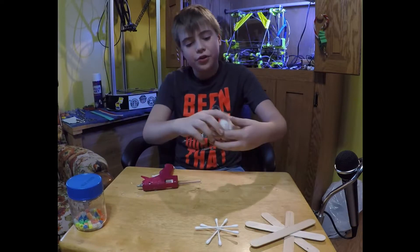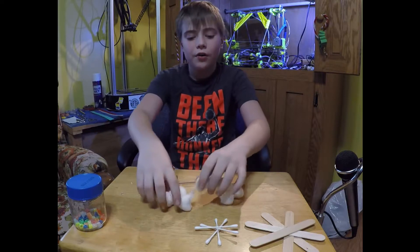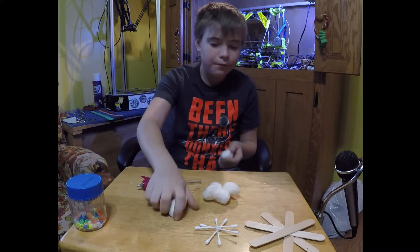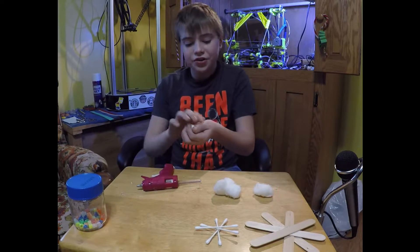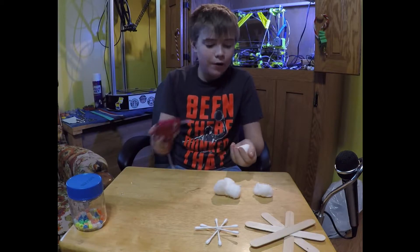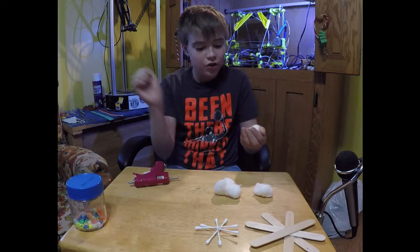Next we will be making a snowman. You'll need at least three, but I'm going to do four for the bottom, then three, then one on top — that's just how I'm doing it. What you're going to want to do is make those four into a big one and hot glue them together to a certain extent, to the best of your capabilities, because it is very soft.